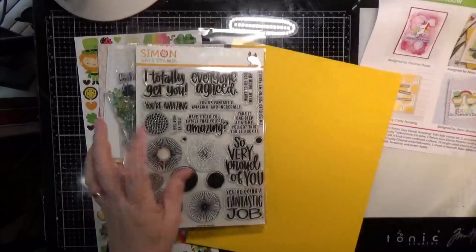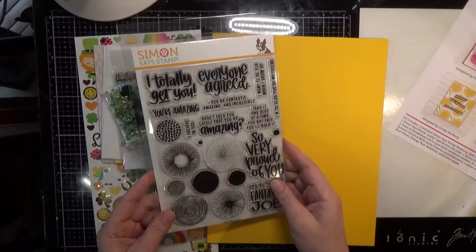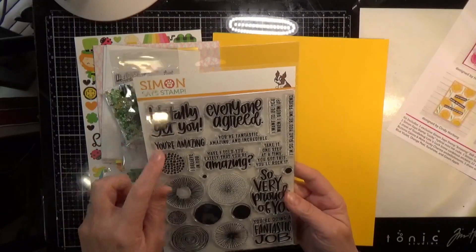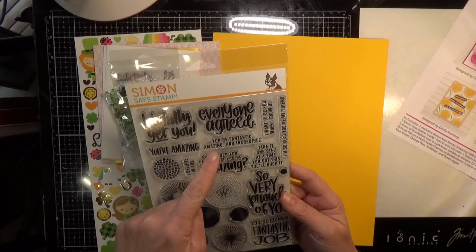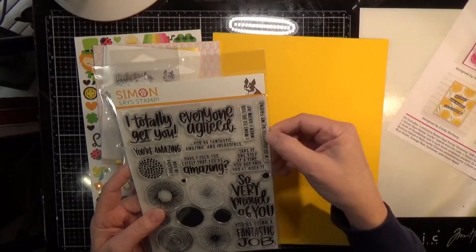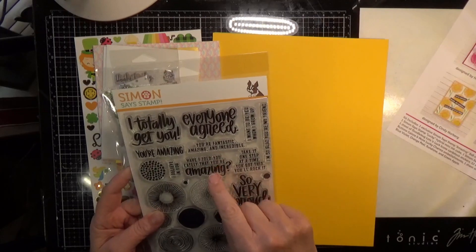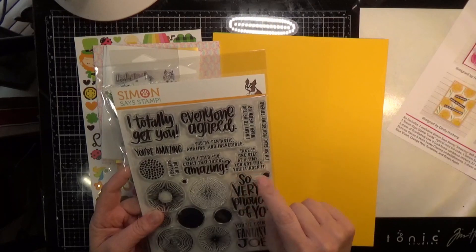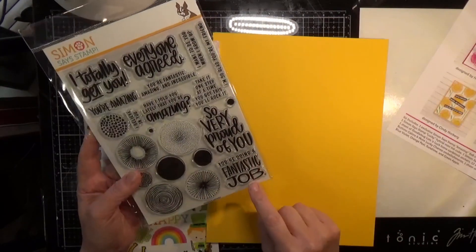The first one is a 6x8 stamp set called Amazing. It says: I totally get you. You're amazing. Everyone agreed. You're fantastic, amazing, and incredible. I want to be when I grow up. I'm so glad you're my friend. I believe in you. Have I told you lately that you're amazing? Take it one step at a time. You got this. You will rock it. So very proud of you. You're doing a fantastic job.